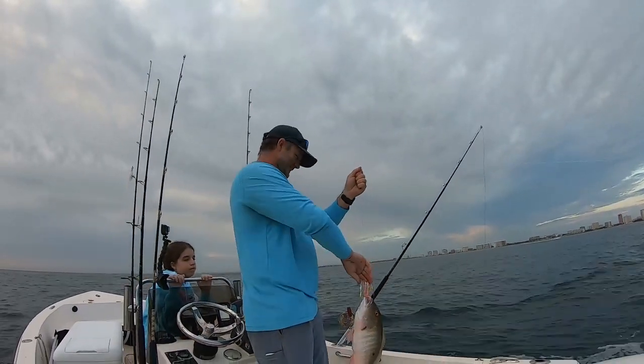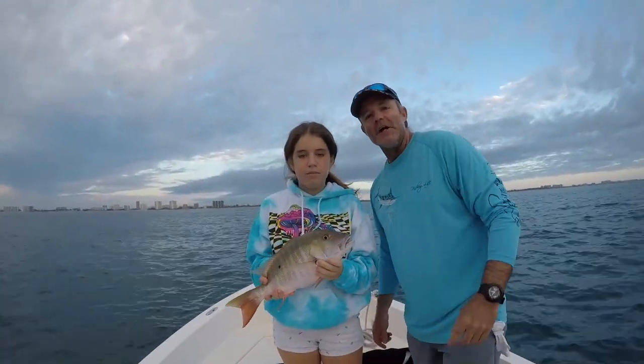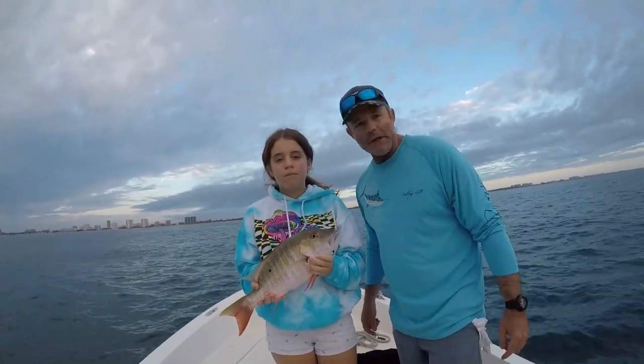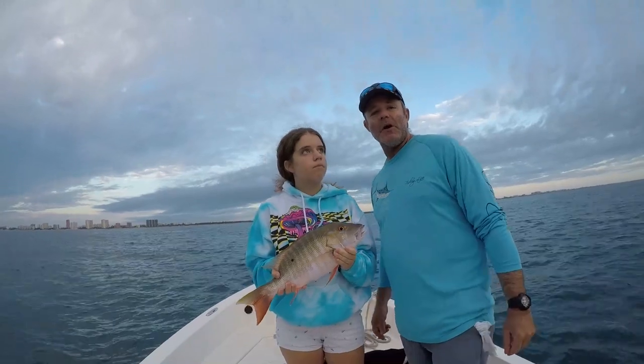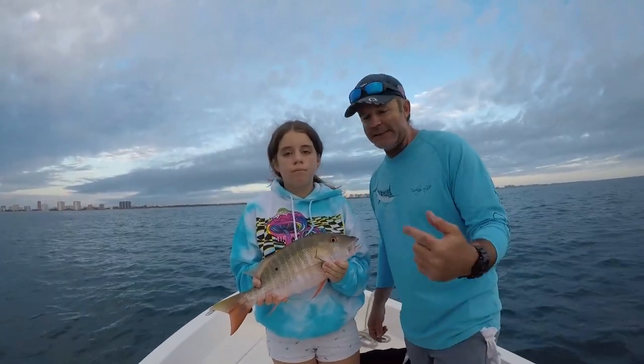There you have it, folks — Bijou with the first fish of the day, a nice 20-inch mutton snapper on the planer. That does not happen very often, but when it does it's awesome — that means this fish is really hungry. So there you have it, that is how you catch a mutton snapper on a planer, accidentally and unintentionally.